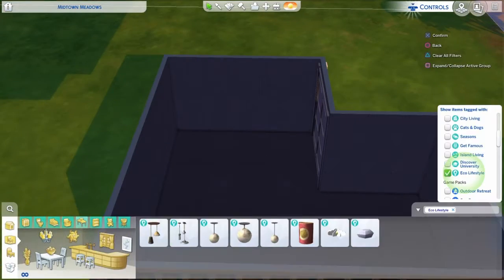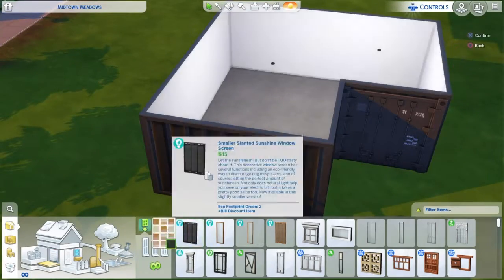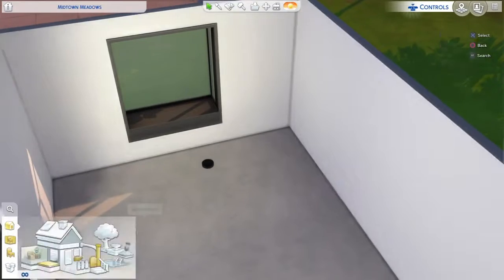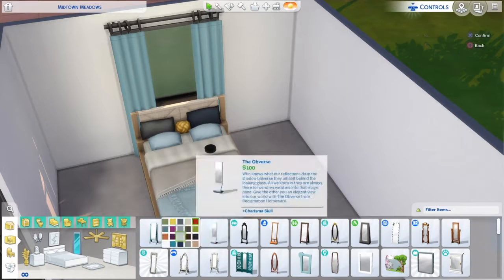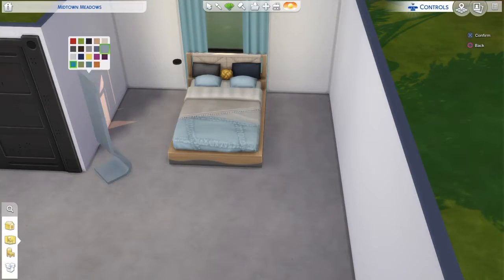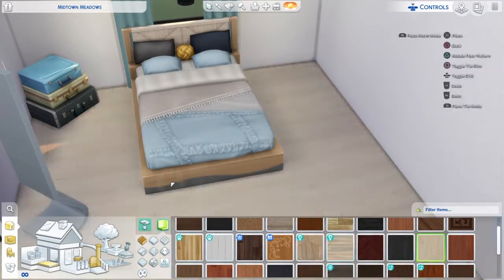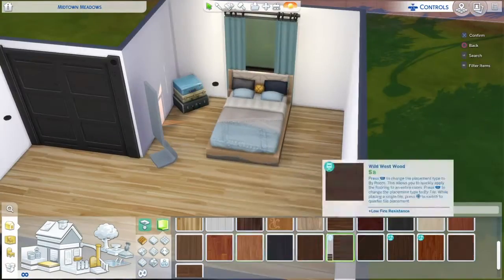This is me building the shell of the house, or exterior. I tried to go for a shipping container look — you know, like the ones you see at the port. I think most of it is from Eco Lifestyle, some might be base game. That mirror is base game, and the little suitcases in the corner are from City Living. I didn't know what flooring to put, so I just went with wood like I usually do.